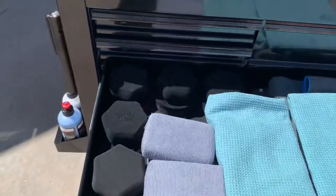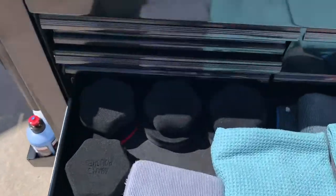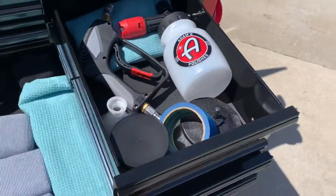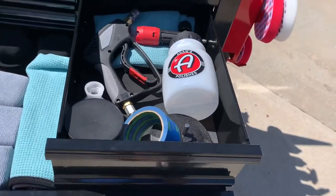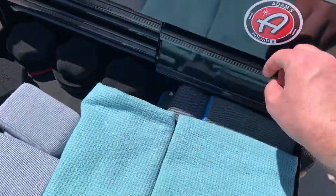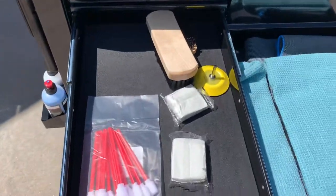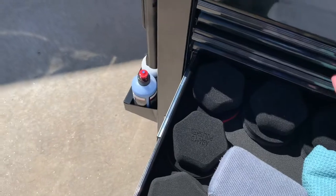I've got my towel drawer and another drawer for some of my drying towels and the applicators. Then there's a drawer for the sprayer and the foam cannon, some of the other drill brush things. That's also where I've got some of my clay bars, a couple miscellaneous brushes, drill bit things, clay bars, etc.